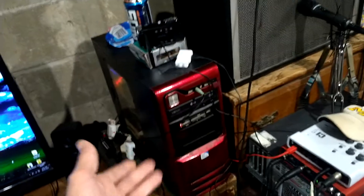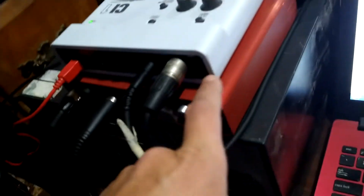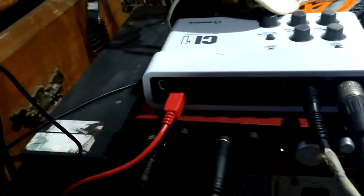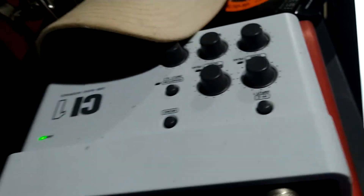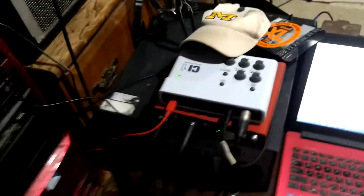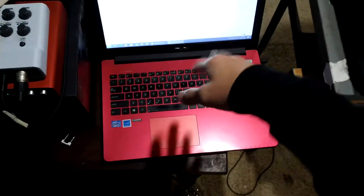This is my older-than-a-decade computer that still records all my music. These are two of my interfaces: I've got a Focusrite Scarlett 6i6 first gen — bought that off my old drummer from years ago — and this is a Steinberg CI1. I run these in unison together to give more mic inputs, because the Scarlett only has two and the Steinberg only has two.